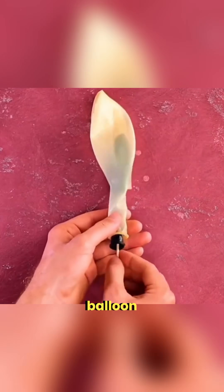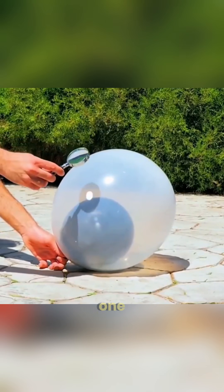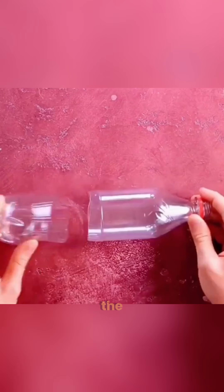Slip a black balloon inside a white one, take it under sunlight and use a magnifying glass — the black one pops from the heat. Cut the bottom off a plastic cup, stretch a balloon over it and fill it with smoke. You just made smokey bubbles.